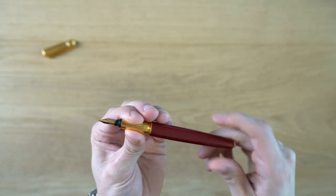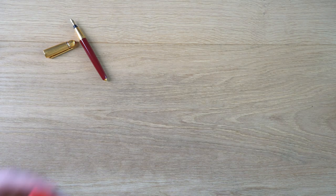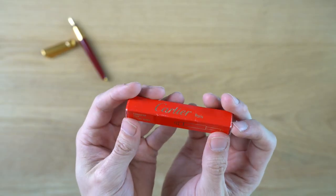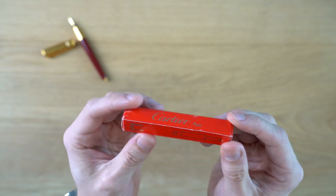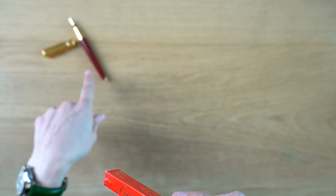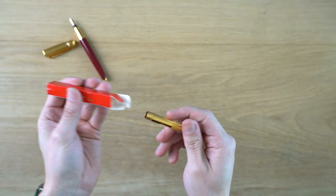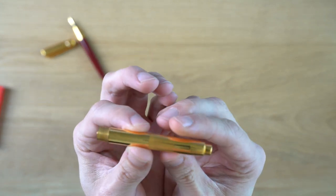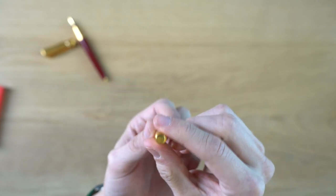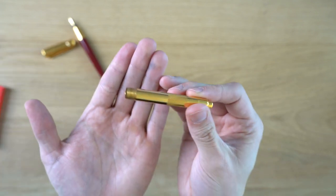As for the cartridge, it takes a standard international cartridge. This is the box that the converter came in, and I think when they were making these later, they had the converter as an option and put it on the box like it was a big deal. They also did a blue and silver-plated version of this pen. This here is the cartridge cover — you put your standard international cartridge in there and this screws in, so you don't have to see that ugly cartridge. It's really over the top. I absolutely love that.